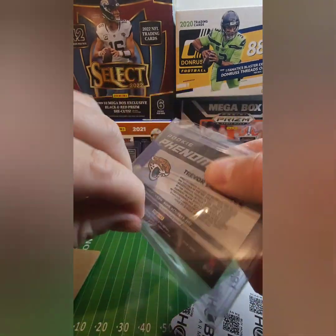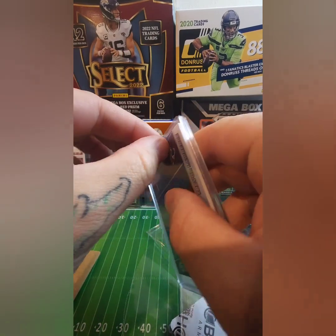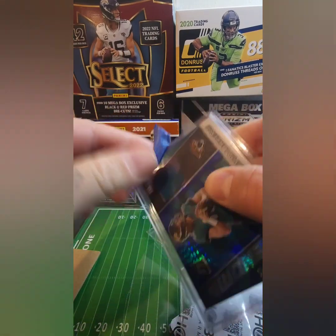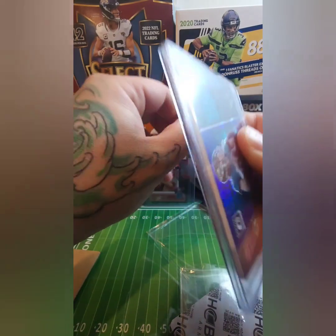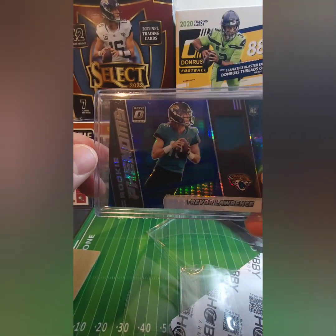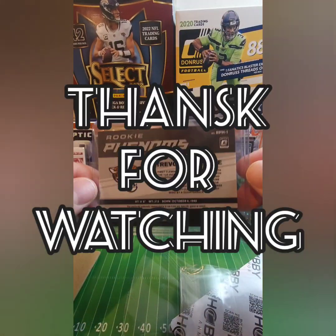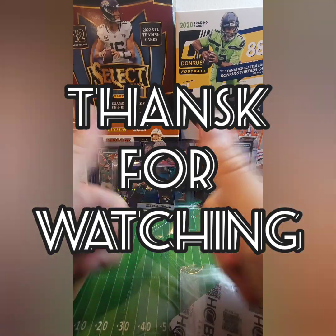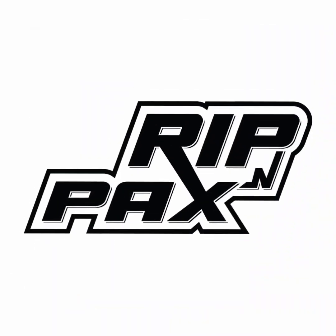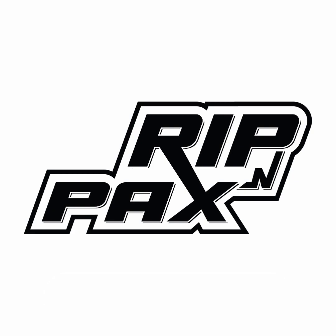All right, I appreciate y'all watching, hope you enjoyed. Beautiful card going to the T-Law collection. Thanks for watching y'all.